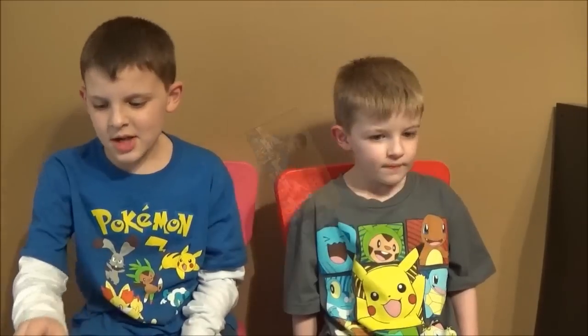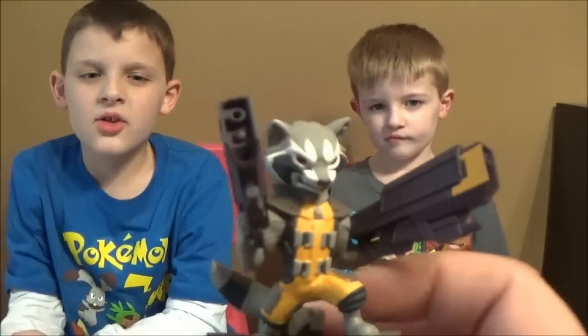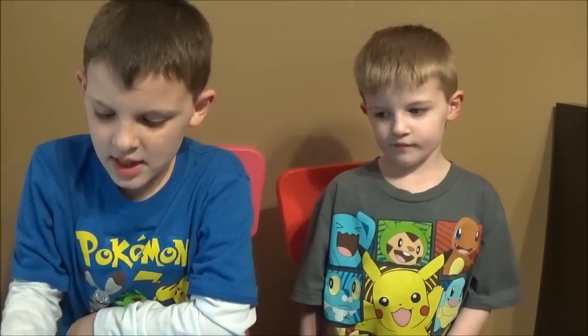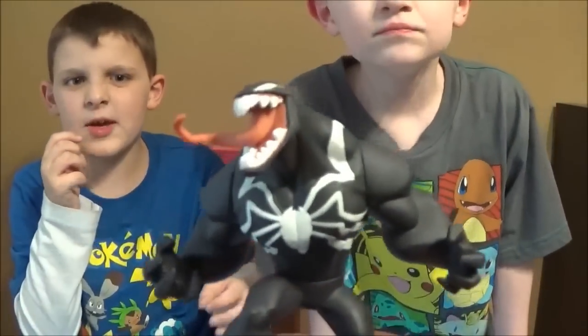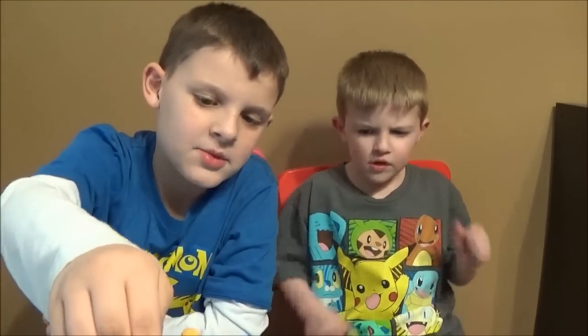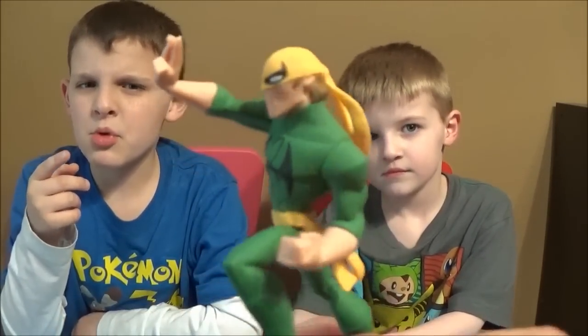First up is Rocket Raccoon — pretty neat looking. Really like how he looks, especially with the guns. Then we got Groot from Guardians of the Galaxy — pretty cool looking, just like the real Groot but in animation style. Then one of my personal favorites from wave one: Venom, one of my favorite Spider-Man characters. And then Iron Fist, from the Spider-Man show — Ultimate Spider-Man Web Warriors, I think. You guys tell me in the comments below.